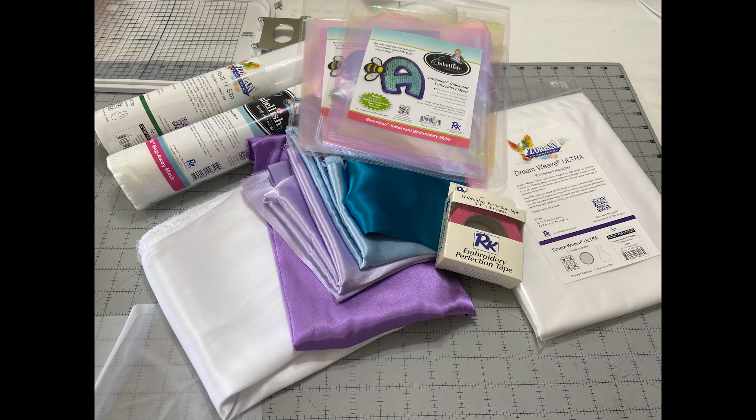For this project, I will be using five colors of silky satin from Shannon Fabrics, matching embroidery thread from Floriani — which is not pictured because it's currently threaded in my embroidery machine — Floriani Dreamweave Ultra, Floriani Heat and Stay Stabilizer, RNK Embroidery Perfection Tape, Embellish Iridescent Embroidery Mylar, Embellish Rinseaway Mesh, and Chiffon.